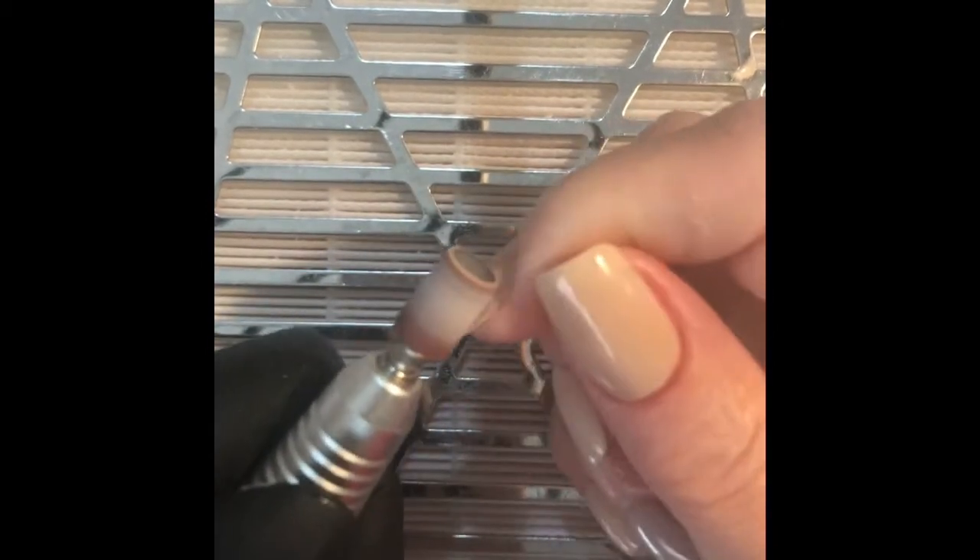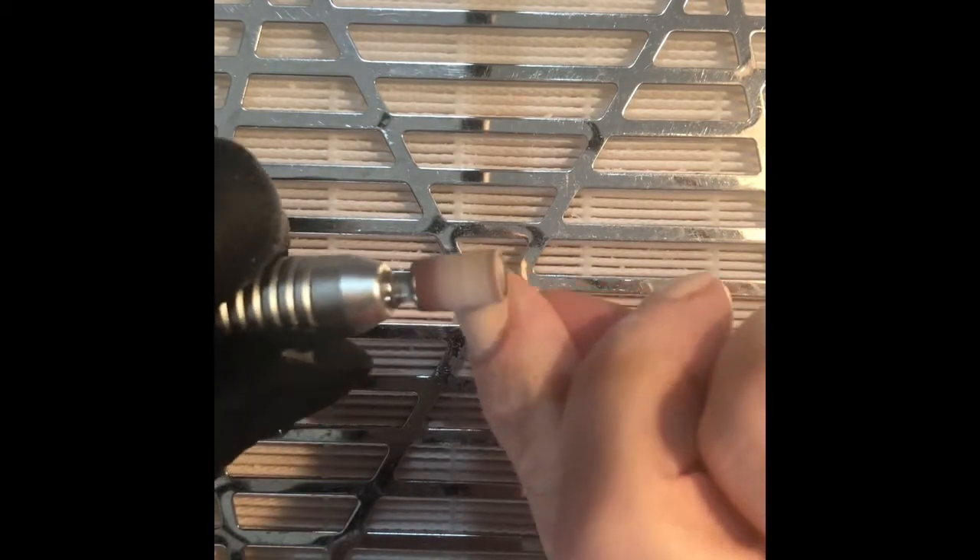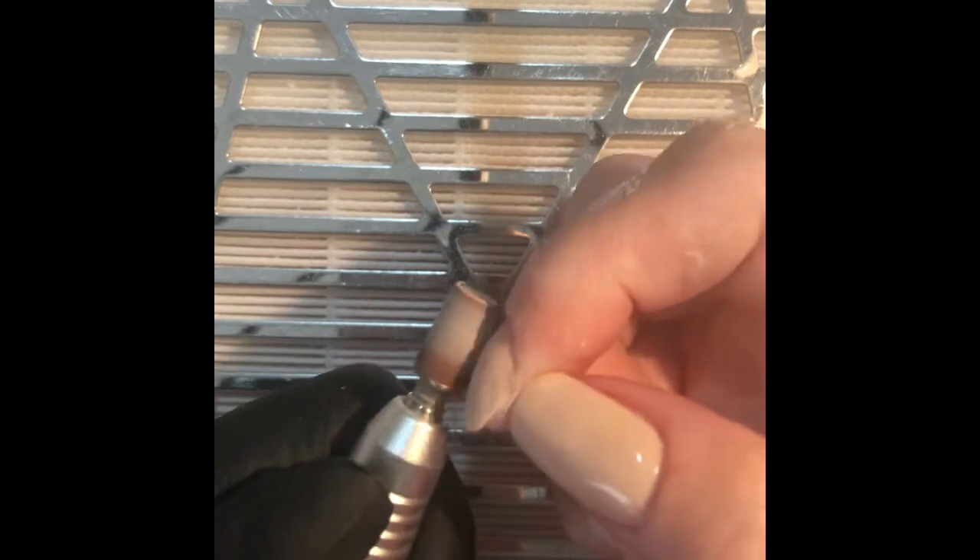Today I am doing a jade-inspired nail which I thought I would do for St. Patrick's Day, coming up on Tuesday the 17th of March. I'm also going to be uploading another video with an opal-inspired nail, so hopefully you can check that out as well.